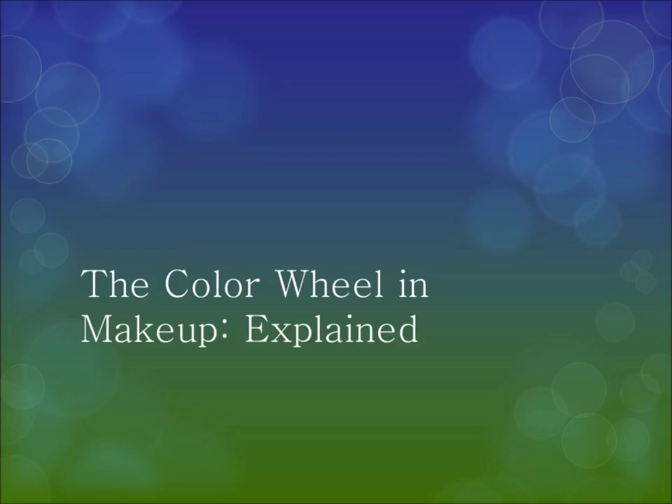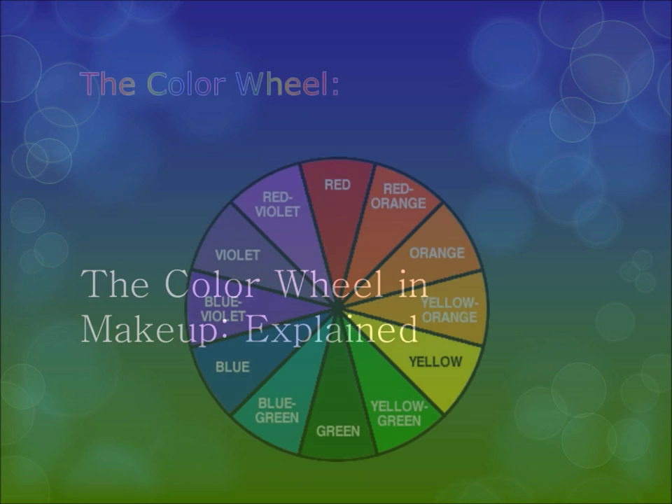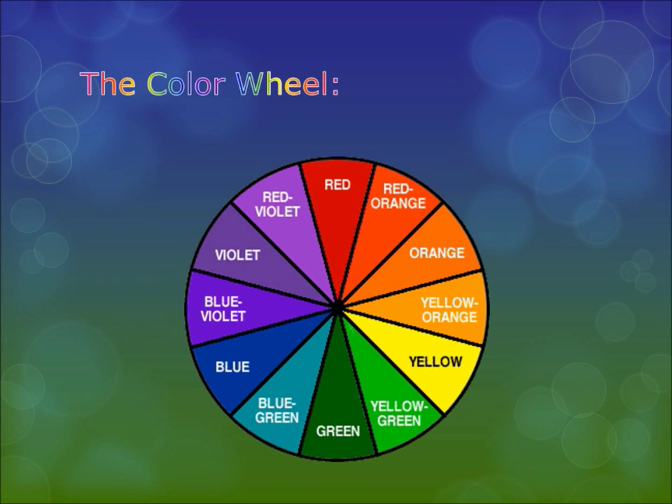If you're an artist you probably already know what the color wheel is, but you may not — even if you are an artist, or you're just a regular person who doesn't know what the color wheel is. This video really explains it and how it's a great tool to use in makeup. A lot of makeup artists know about and use the color wheel, and it's a great tool to know in general so you can see what colors go together and what looks will work with your eyes.